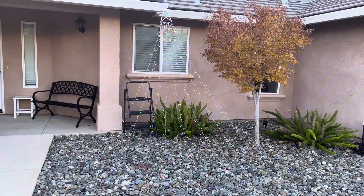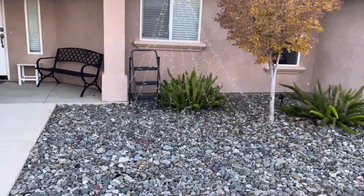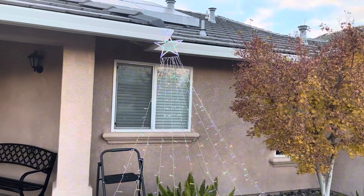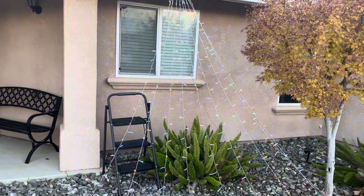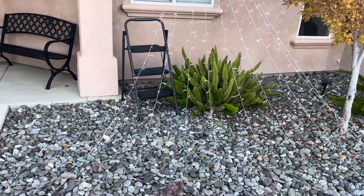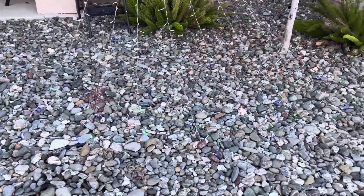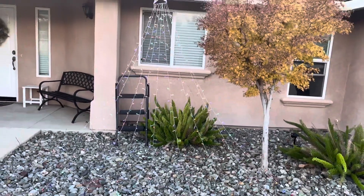Hey guys, today I'm going to be doing a video all about this fantastic star Christmas tree shaped Christmas lighting that you can use outdoors, which is made with LED lights and is waterproof. It's a little over 11 feet long, so you could attach this to the top of a tree and have it coming down to decorate a tree really quickly and easily, or to create the appearance or illusion of a tree from afar.